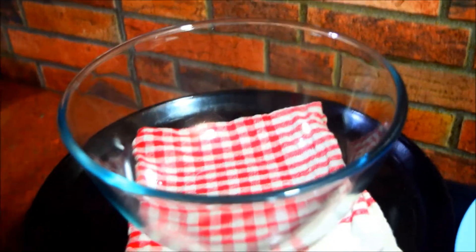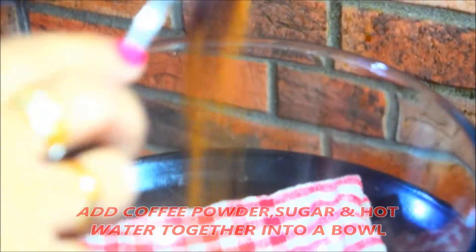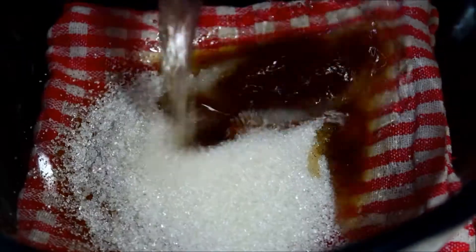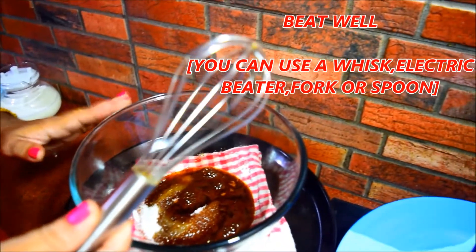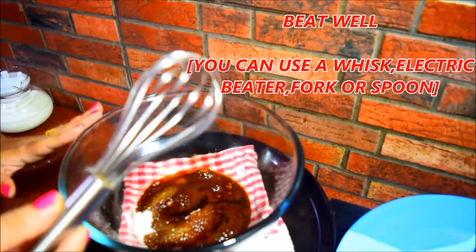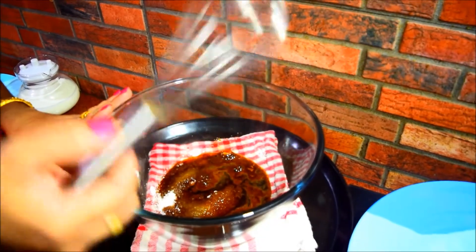Now we will pour coffee powder, sugar, and the other things down. Put a cup of coffee powder and you are ready for a recipe. I will sprinkle a cup of water.